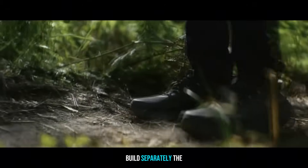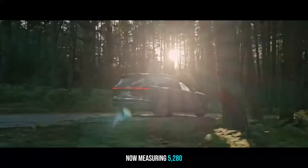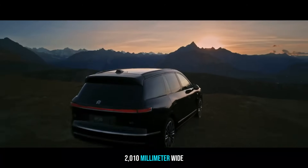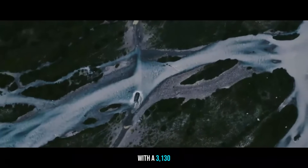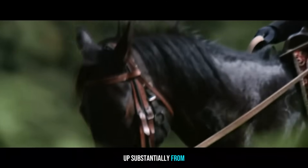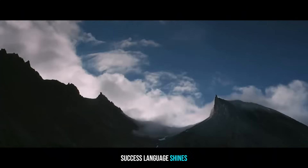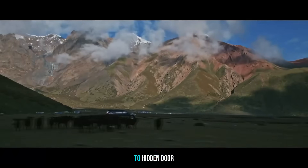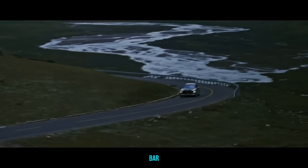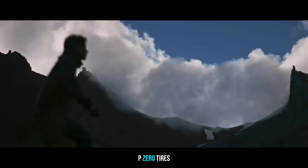The ES8 has grown significantly, now measuring 5,280mm long, 2,010mm wide excluding mirrors, 1,800mm tall, with a 3,130mm wheelbase — up substantially from the previous model. NIO's design language shines through, from dual-layer double-dash DRLs and HD-projection headlights, to hidden door handles, a sleek LED rear light bar, and 22-inch forged wheels wrapped in Pirelli P Zero tires.